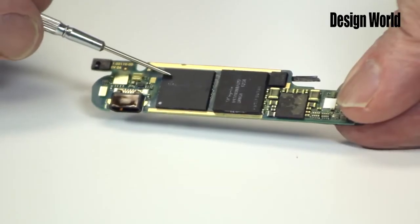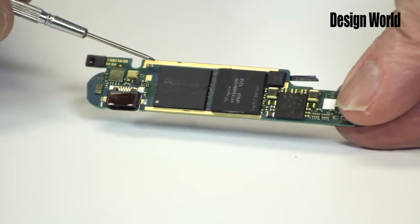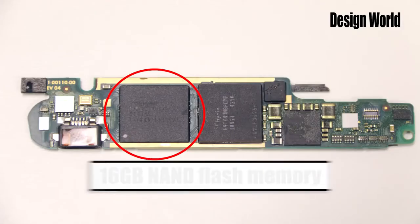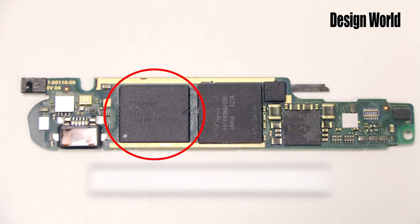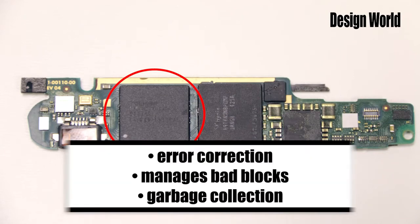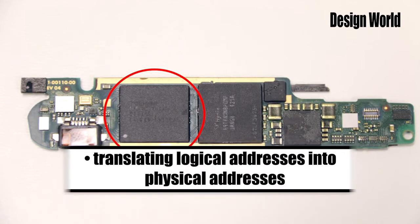The big chip here is a 16 gigabit NAND flash memory chip from Toshiba. This chip also incorporates a controller that basically acts as a memory manager, doing things like error correction, managing bad blocks, garbage collection, and translating logical addresses into physical addresses. This is a flash memory chip, so it's non-volatile. And because it is a NAND memory, it can be written and read in blocks or pages.